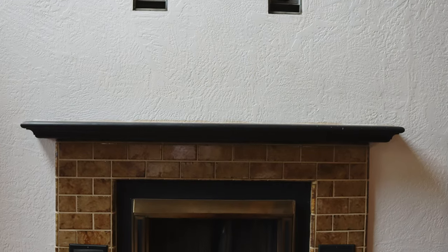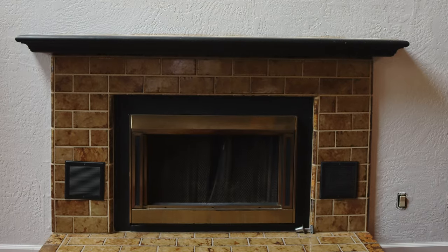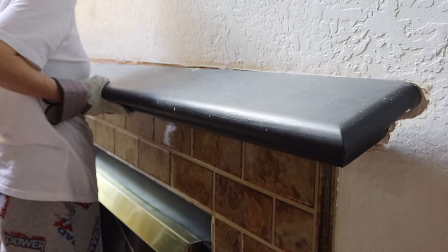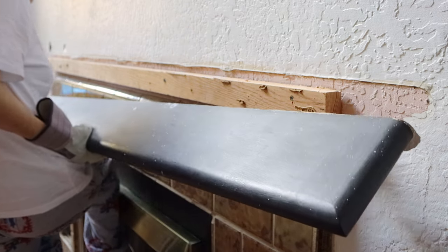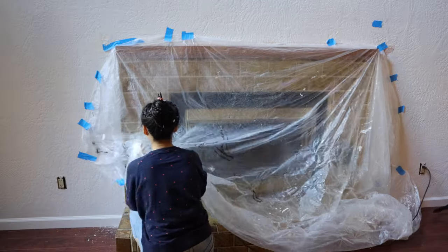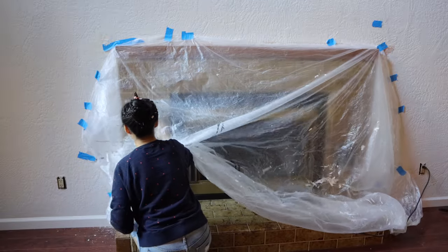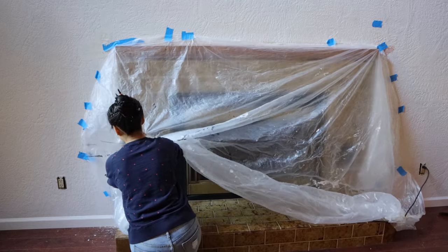Hello everyone and welcome to my channel. I'm currently remodeling this fireplace in our living room. The original old-fashioned mantelpiece has been removed, as the wall where the fireplace is located is very high. So I'm planning to rebuild and raise the mantel, as well as to add the fireplace surround.